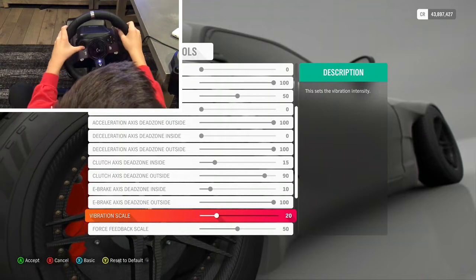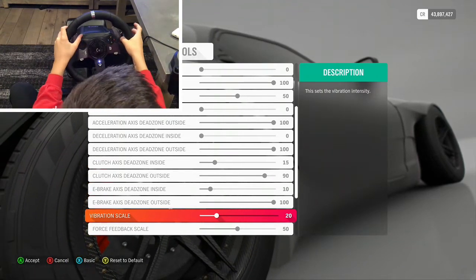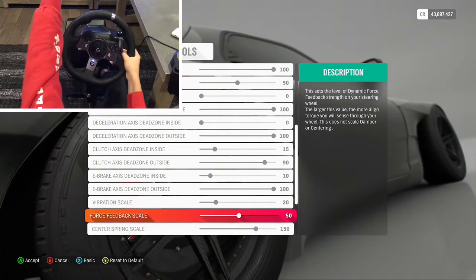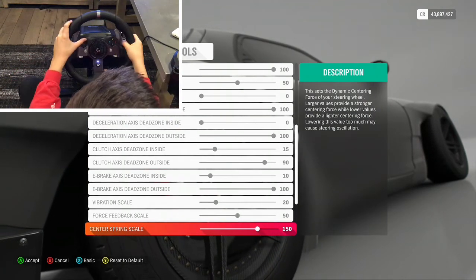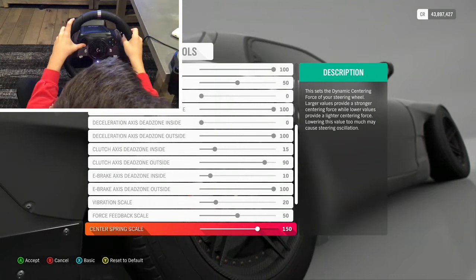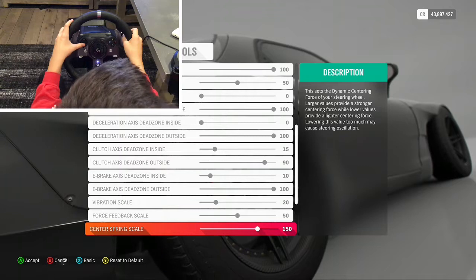When you get your steering wheel it will not be tuned correctly, so you're gonna want to go to control settings. When you connect your steering wheel you'll see a controller menu and a wheel option. I have default layout and layout one, then I go to Advanced.